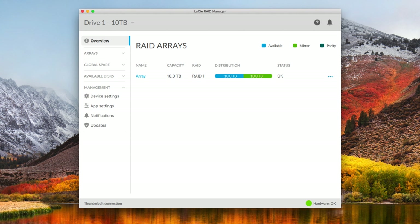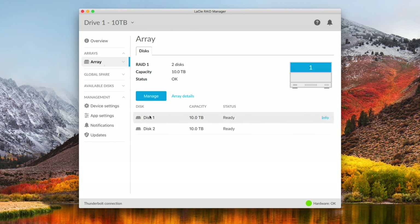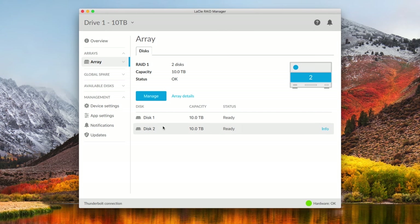Once you get the drive plugged into your computer, it is highly configurable through the LaCie RAID Manager application. You've got some different options to choose from — these are known as RAID levels, and because we only have two drives, we have two options: RAID level 0 and RAID level 1. RAID 0 will allow you to use both drives in conjunction to store as much data as possible — with my two 10-terabyte drives, it gives me a full 20 terabytes of storage. However, this doesn't back up your data whatsoever; there is no protection. That is why I went with RAID level 1, which splits your total storage in half but gives you a full mirror of your data so you have a complete backup of everything in case one drive fails.